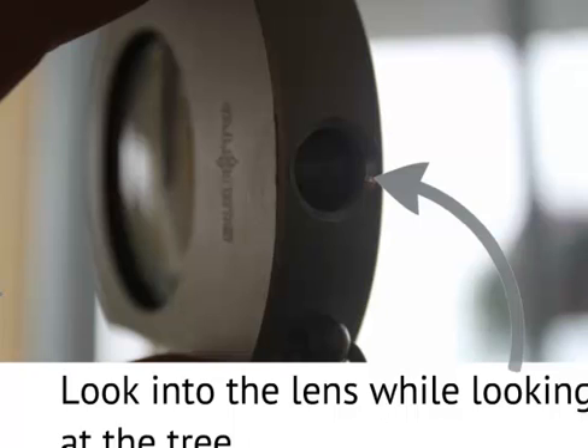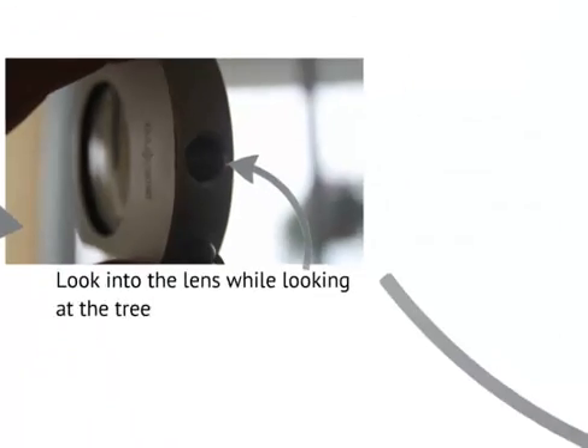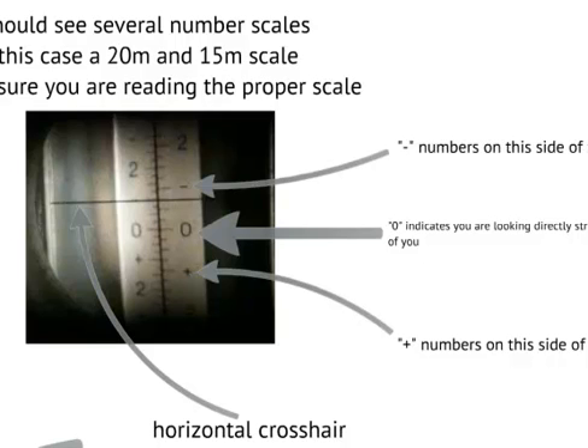When we stand that far back — 15 or 20 meters — we look through the looking glass at the end of the Suunto, which gives us a scale inside that we are trying to line up. You should see several scales. In this case, because there are only two scales shown, on the left is the 20-meter scale and on the right the 15-meter scale. If you are unsure which one to look at, lift the Suunto up and it will tell you at the top and bottom of that scale which scale to use, or the instructions on the outside will indicate it. When measuring a tree we use the cross-hair as our reference, aiming it at the top of the tree where the foliage is, and then at the base of the tree right where the root flare meets the ground — that is where we take the reading.